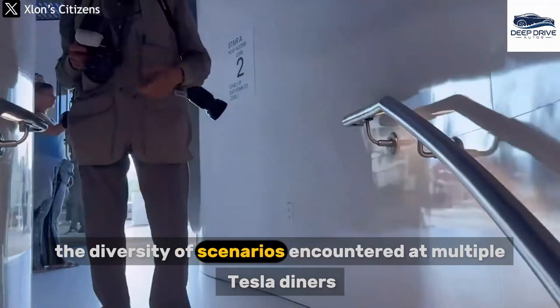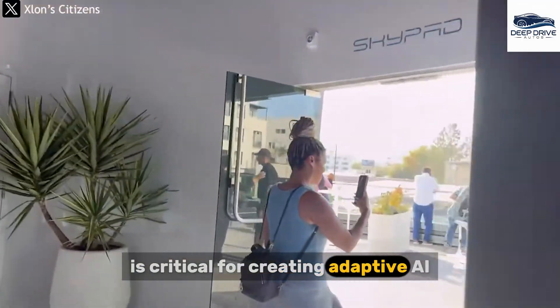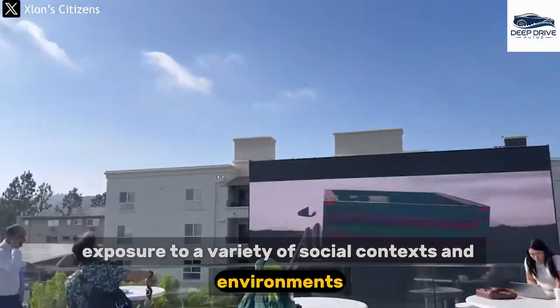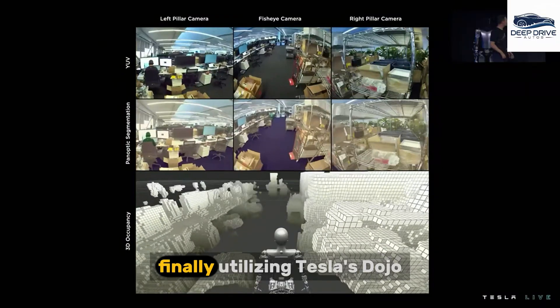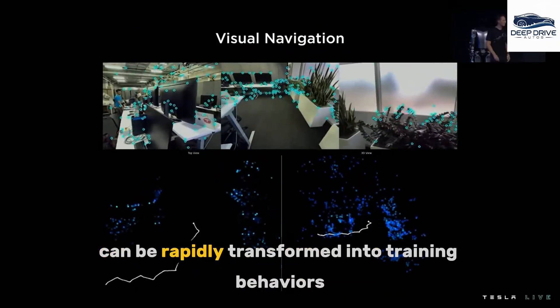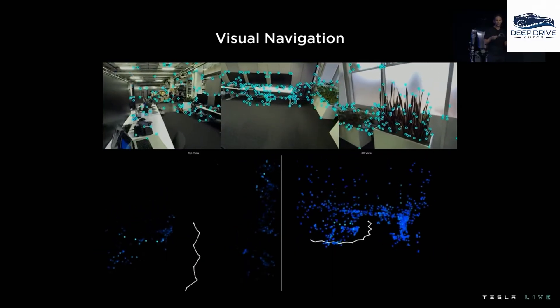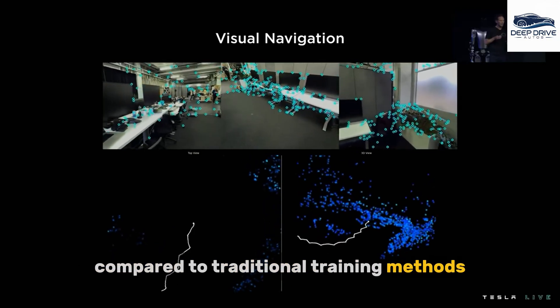The diversity of scenarios encountered at multiple Tesla Diners is critical for creating adaptive AI, as exposure to a variety of social contexts and environments presents challenges that competitors find difficult to replicate. Additionally, utilizing Tesla's Dojo supercomputer, data from Diner interactions can be rapidly transformed into training behaviors, allowing for immediate adjustments to AI performance — offering a significant advantage compared to traditional training methods.